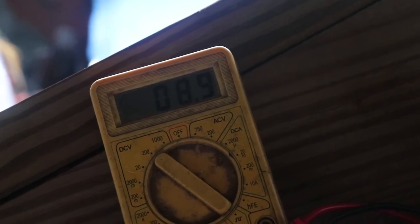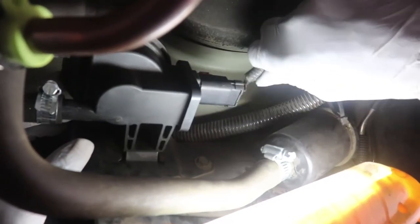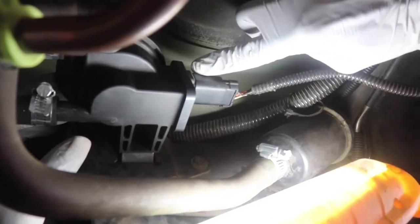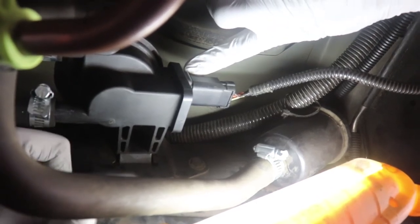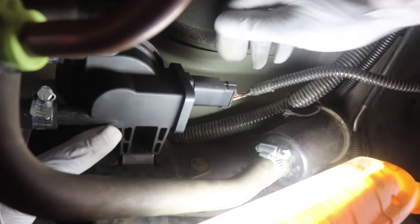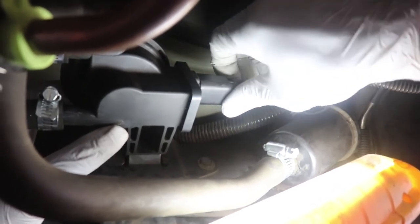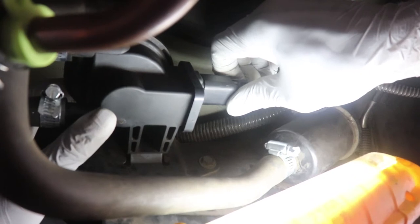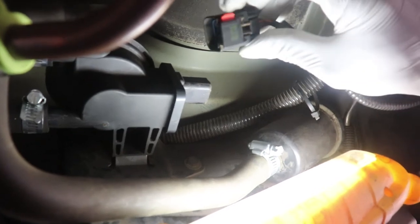We're going to hook up the new one and run this same test. To get the power connection off, there's a little red lock tab at the top. Looking up from the bottom, you're going to push it over towards the leak detection pump — that should unlock it. Then on the end there's another little clamp. You just mash down on it; you have to feel for it because you can't really see it. Then just pull and go up and down slightly, and it pops right off.